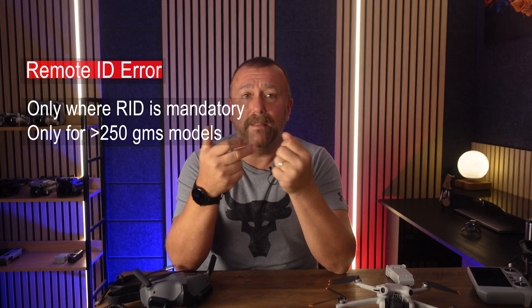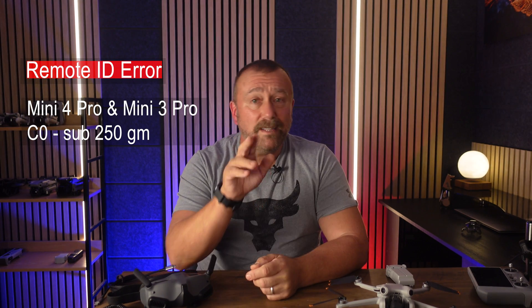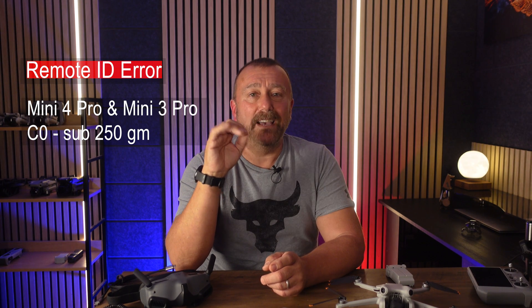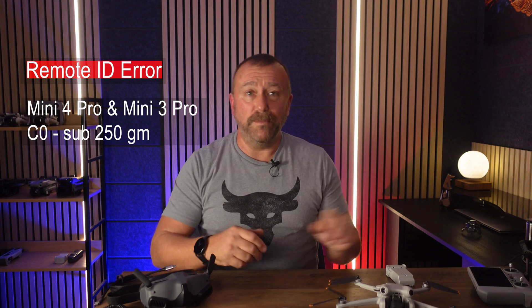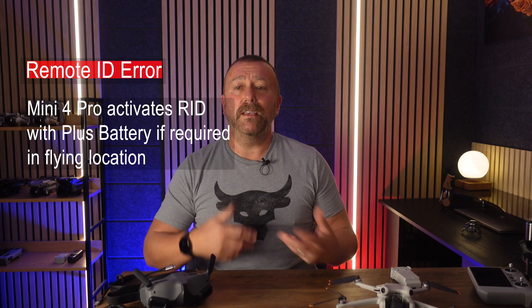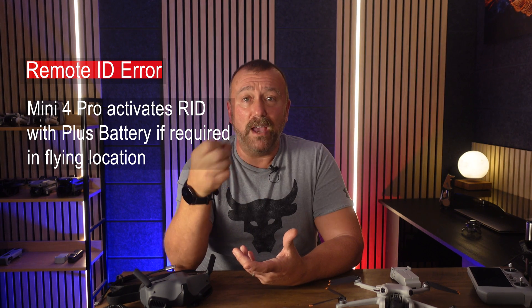If you are using the heavier plus battery for extended flights, things certainly get a bit messier. DJI still don't sell the plus battery in Europe or the UK because they want to ensure the Mini 3 or Mini 4 maintains its C0 label status — the plus battery being heavier would take it over 250 grams. However, a lot of us in the UK and Europe have managed to buy the plus battery from the US or other online sellers, and this is where you can get caught out with the new firmware switching on Remote ID.